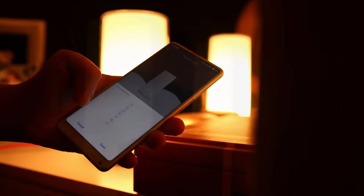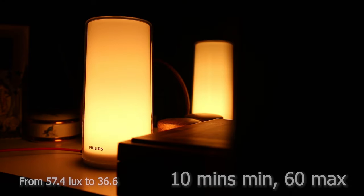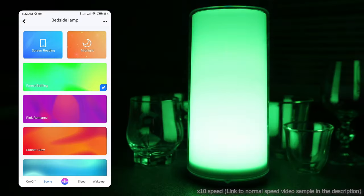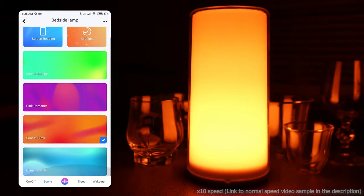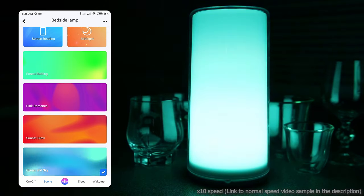Sleep mode is pretty much the opposite — you set a countdown timer that gradually turns off the lamp. Scenes are pre-programmed modes that are rather limited, and I see no way of making any personal ones. There's also a timer feature that turns on the last-used setting at the assigned time. You can set up multiple alarms — I used it for the Pomodoro time management technique, but it's not really that convenient.